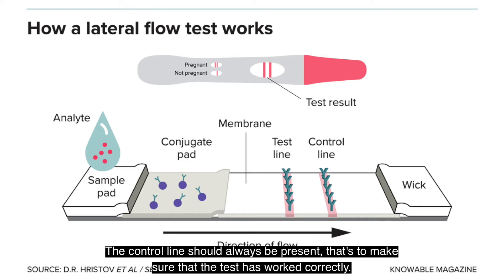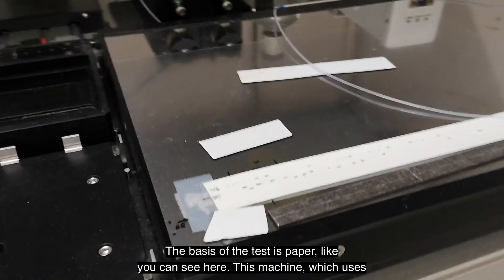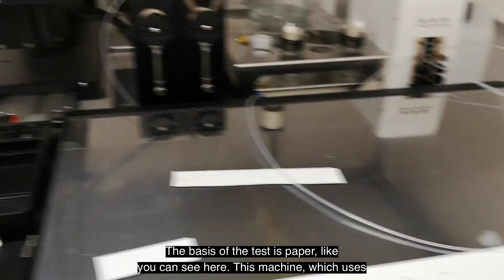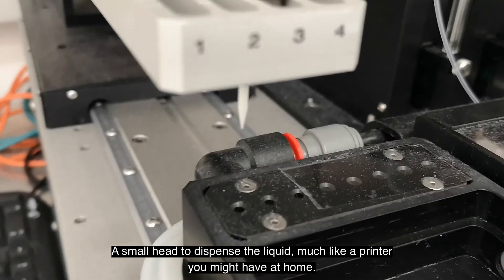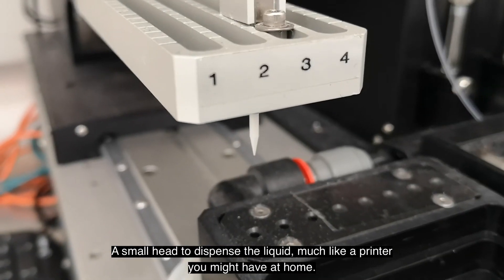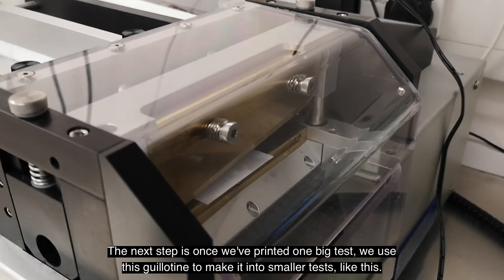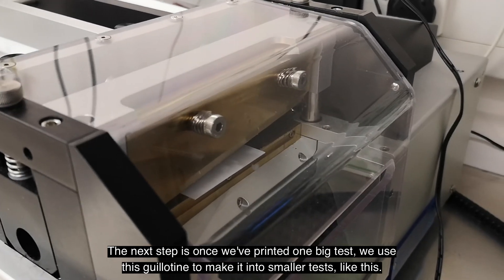Just like a pregnancy test. The control line should always be present — that's to make sure the test has worked correctly. The basis of the test is paper, like you can see here. This machine uses a small head to dispense the liquid, much like a printer you might have at home. The next step is, once we've printed one big test, we use this guillotine to make it into smaller tests.